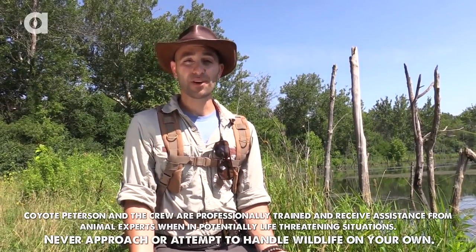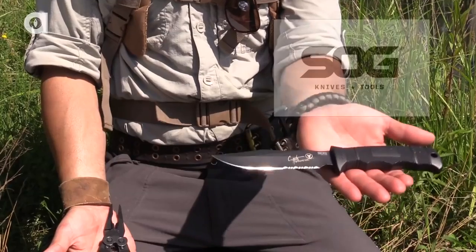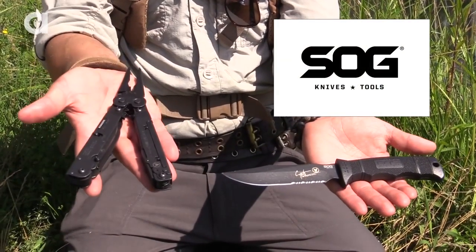Hey everyone, Coyote Peterson here. If you stick with us through the animation, you're gonna get the chance to win a SOG Seal Pup and a SOG Power Assist Multi-Tool.